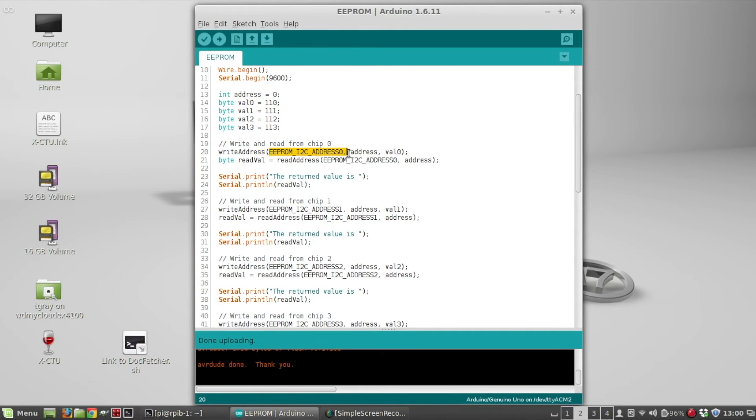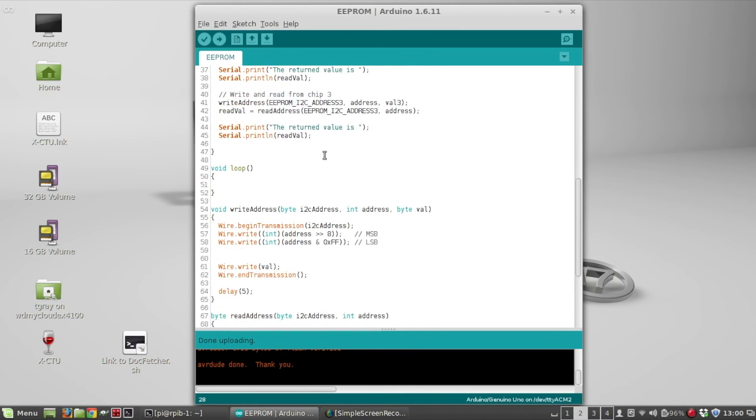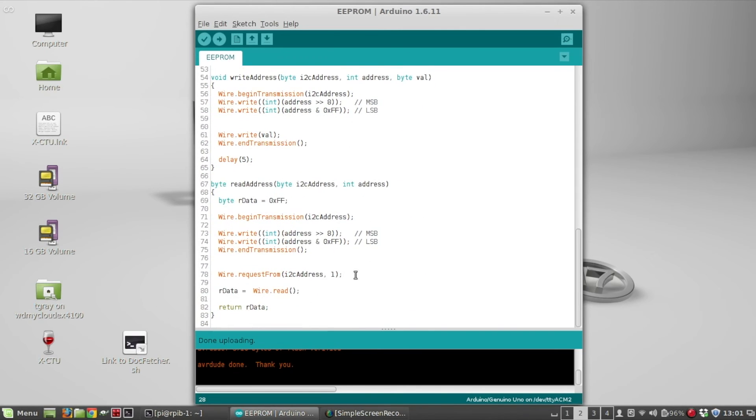I write value 0 to chip 0, value 1 to chip 1, value 2 to chip 2, and value 3 to chip 3. I call the write address function giving it the I²C address, the memory address on the chip, and the value. Then I immediately read back from that address — giving the read function the I²C address and memory address — and print the result to serial. I repeat the same steps for each chip, only changing the I²C address and value. The write and read address functions were covered in my previous EEPROM video.